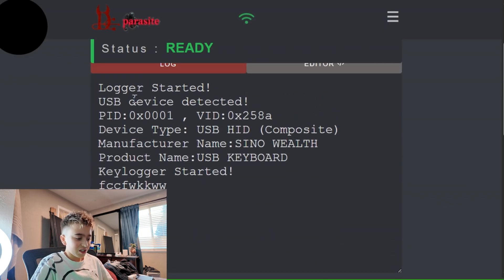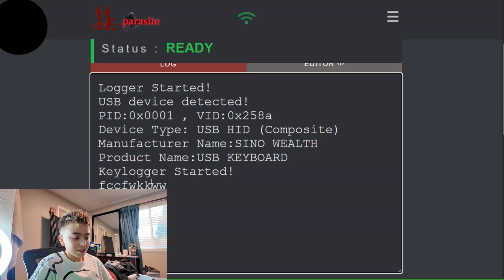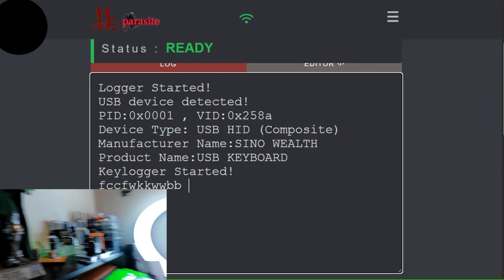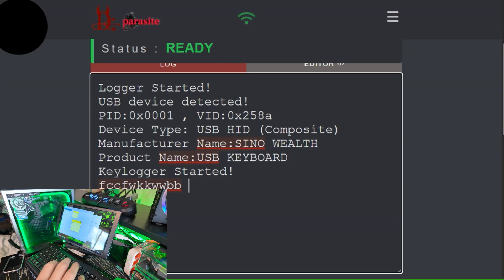Look at this — logger started. This was already logging stuff before I hopped on. USB device detected: PID, VID, device type, manufacturer, and name. So if I go ahead and start typing over here — isn't that amazing? You guys can see it on the keyboard, and you're getting this updated in real time. You could log off the network for an hour, come back — this is just so awesome.